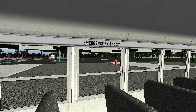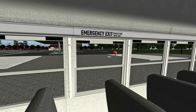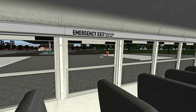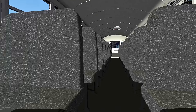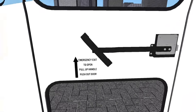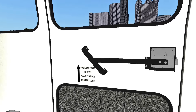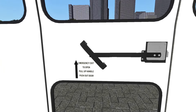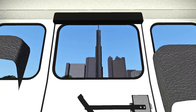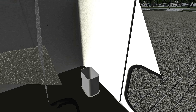Let's see the emergency exit — looking good, operates from inside only. It would be nice to see a lever in here, but of course this is a work in progress and it will probably be added. Back here by the back door, we've got the emergency exit handle, and even the thing where the handle goes in. We've got the label: 'Emergency exit — to open, pull up handle, push out door.' We'll see if this actually works in the functionality test. And look, we've even got a trash can back here. Well done, Bus Driver 12.